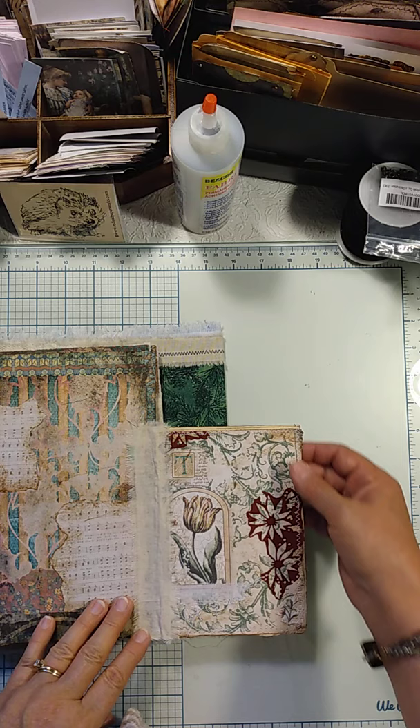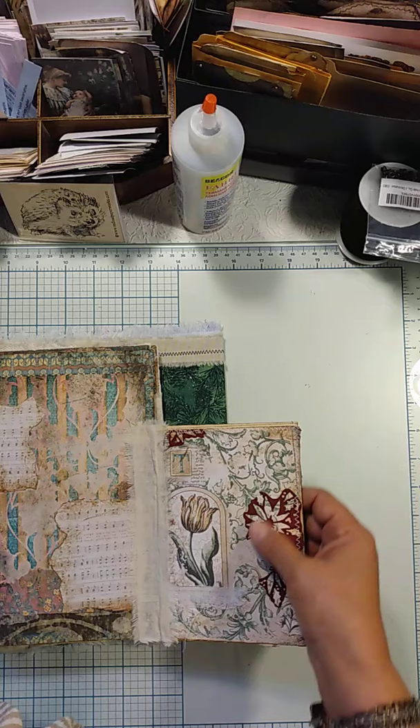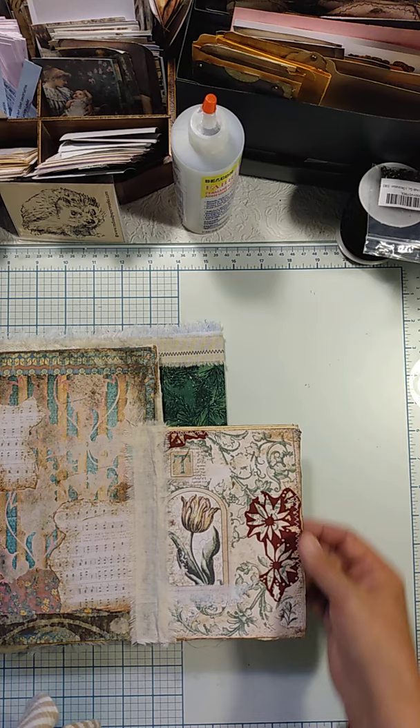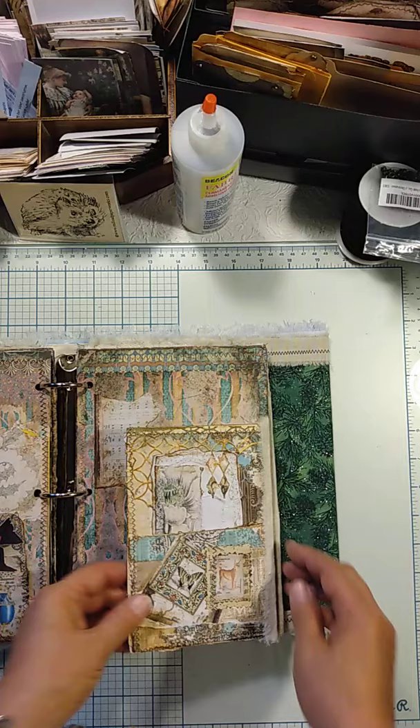Here we have another page — a book page. Here again I've just used fragments of a die cut. I happened to do it on red paper and I just thought it slightly picked up the pink in that tulip there. This page is going to need more work down the road.